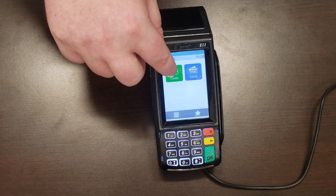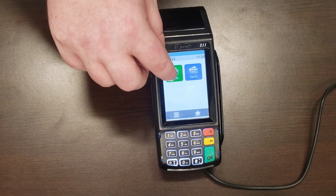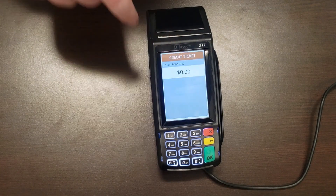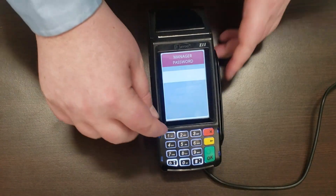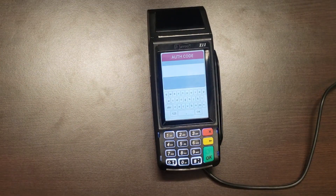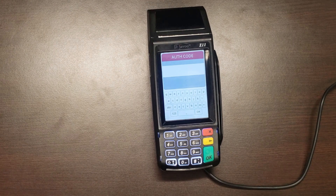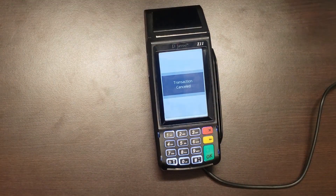Once the customer comes in to pay, press Credit, then the red Ticket button. Enter the amount, press enter, enter your manager password, and it will ask for the authorization code printed on the bottom of the original ticket. Type in that code exactly as you see it and it will charge the customer's card. If you don't have that code, you need to take payment as a regular sale because the hold will be lifted after seven days. Authorization codes are numerical only — there won't be any letters.